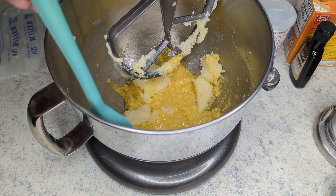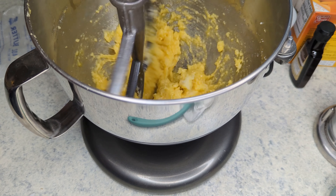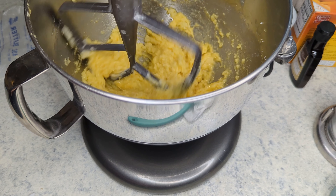Otherwise, you'll end up with chunks of butter in the cookies and they'll end up getting really flat and spread out as the butter melts while they bake.